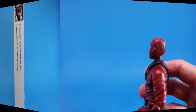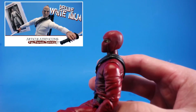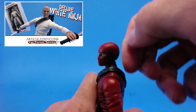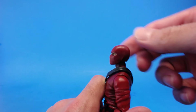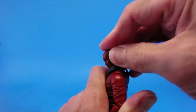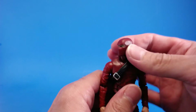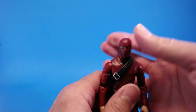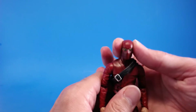If you saw my deluxe white ninja review, pretty much all of the articulation is exactly the same, but we'll go through this pretty quickly. His head is on a ball peg with a hinge, and he's able to get his head to look up about this far, which is pretty good. He can get his chin all the way down into his chest, which is awesome. He can look side to side with no problems, and there is a little bit of tilt in that head.